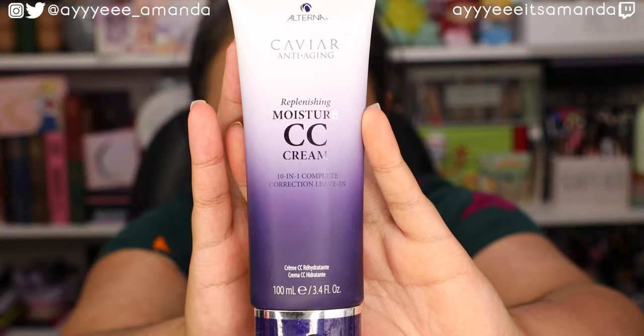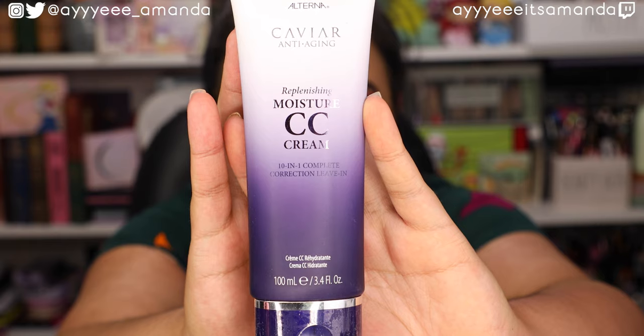Next, by Alterna Caviar, we have the Replenishing Moisture CC Cream — the 1001 Complete Correction Leave-In. I have not tried this brand before, but a CC cream for your hair — I was very intrigued. There are 10 benefits in this one product: moisture, shine, smoothness, softness, UV protection, manageability, strength, anti-breakage, heat protection, and light hold. UV protection is something I tend to lack when it comes to my hair, and it's definitely not convenient to lather sunscreen on your scalp. So UV protection for hair is something I've been becoming more conscious of.